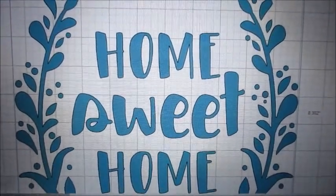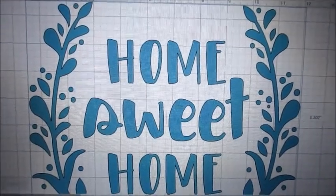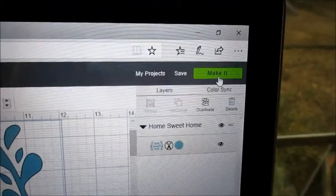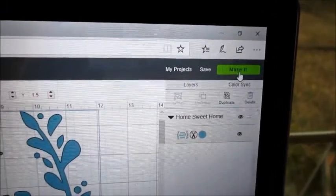I like the wreaths on this one. I do not like the S. So I think I'm going to mess with it and change it. I'm going to go ahead and say make it, and then we're going to go from there.